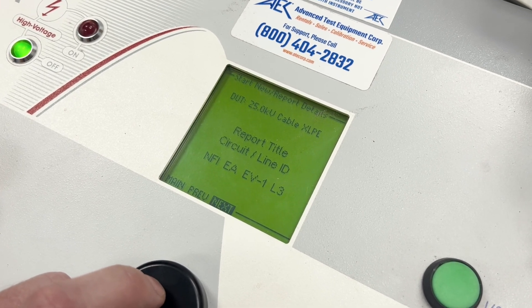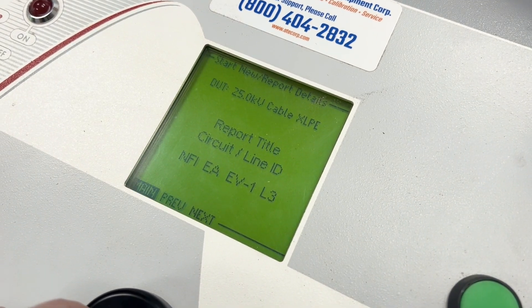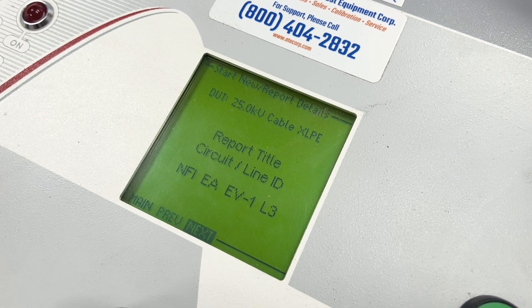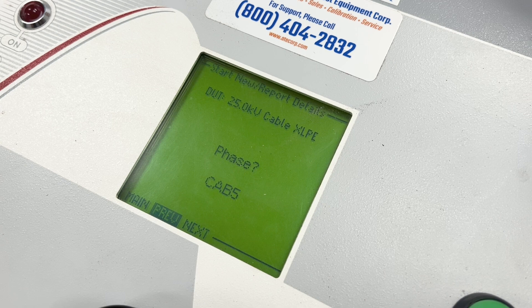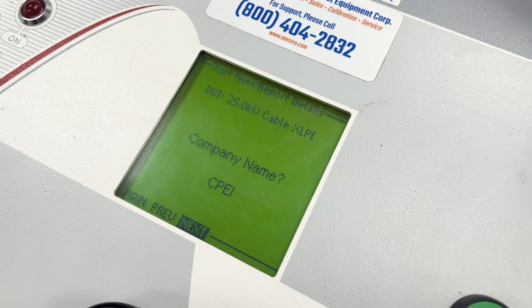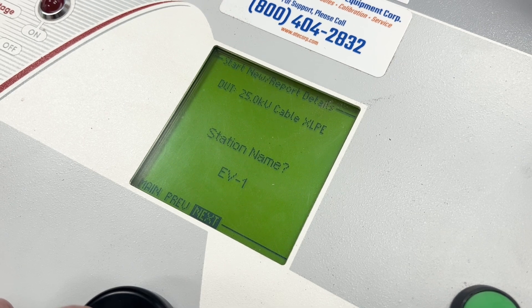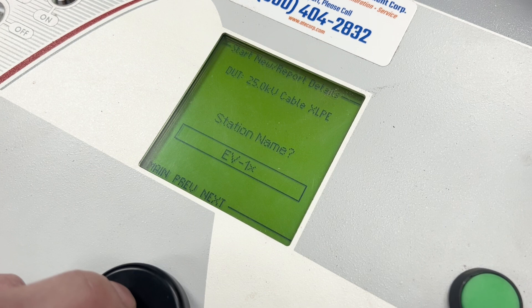Keep it on XLPE. Then we get through all the report type fields — I'm going to leave a lot of things filled out already, but you can see the report title, what phase you're going to be doing — this should probably say A, B, or C — company name, region name, station name. If I want to edit something like that, I've got to do it all with this turn knob.